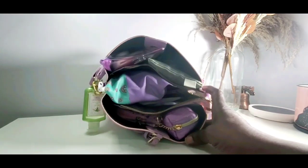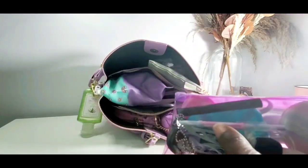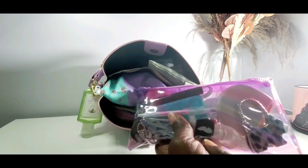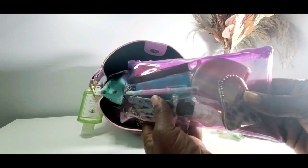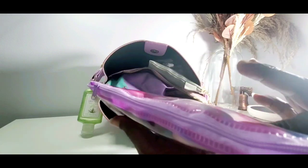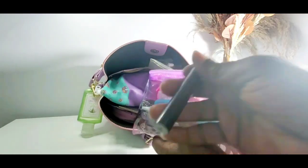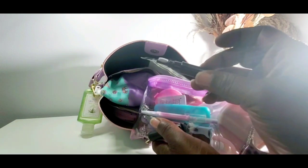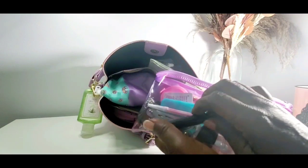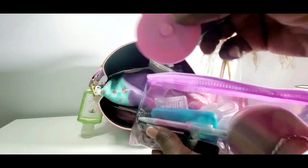All right, let's start pulling things out. This is kind of my tech pouch. I tried not to use any pinks in here — it has hues of pink, purple, and blue. I got this pouch from the dollar tree. And then I also carry this — it's to clean your iPhone or any type of phone and your earpods with. That's what that one looks like.